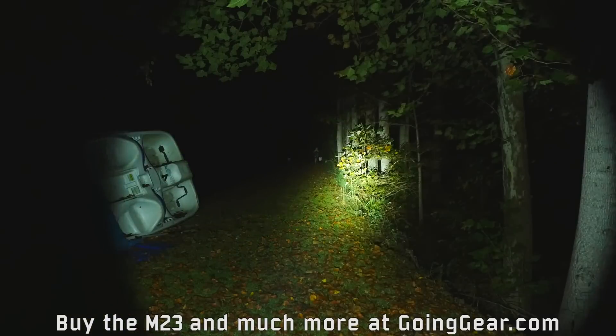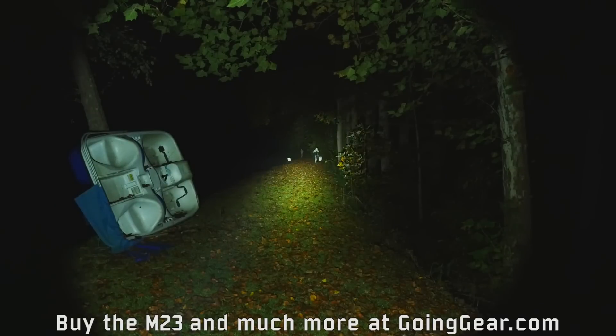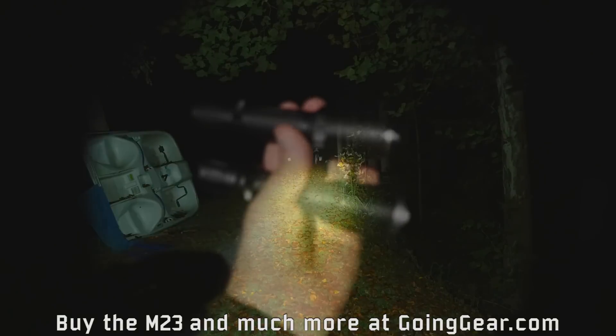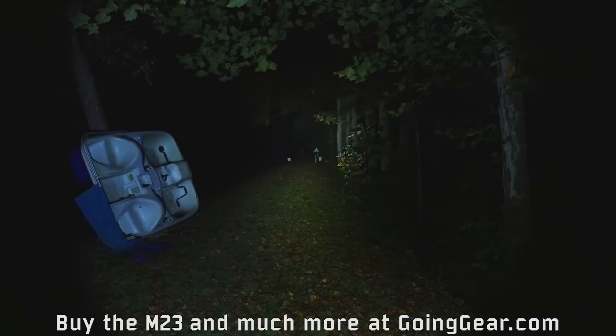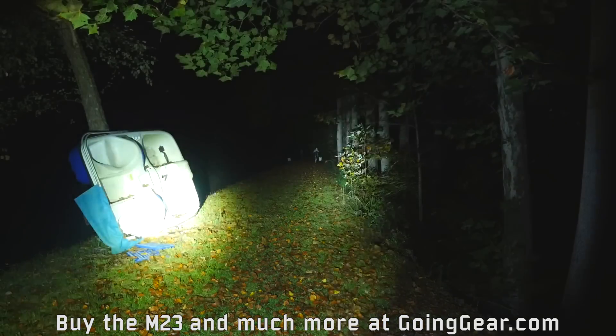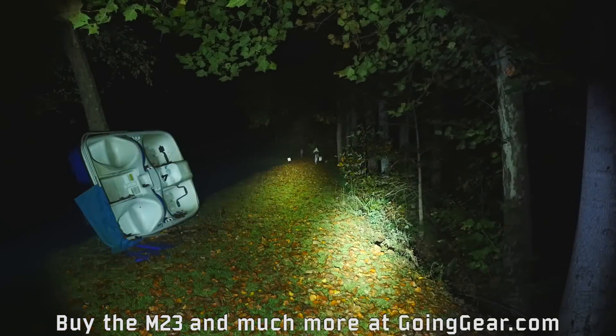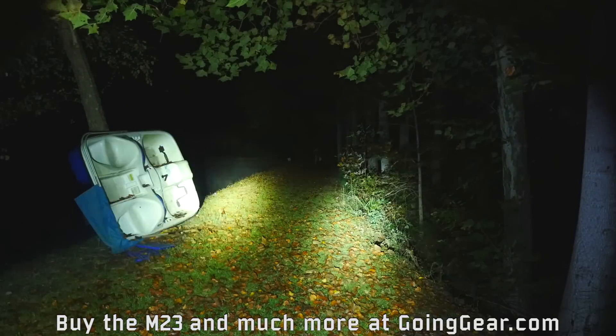Very cool light. If you like distance, the Olight Javelot series is really hard to beat — this M23, the larger M3XS, the new R20 Javelot, a whole bunch of lights in that series and they're all very good. Since the M23 is replacing the M22, I went ahead and grabbed an M22 so you can see them side by side. Pretty much the same lumen output but definitely a different beam profile — much more concentrated on the M23.